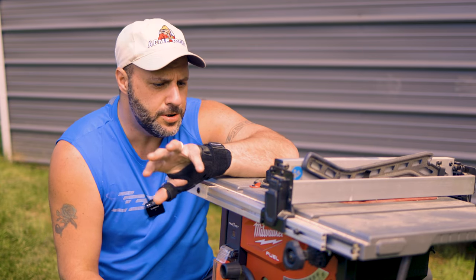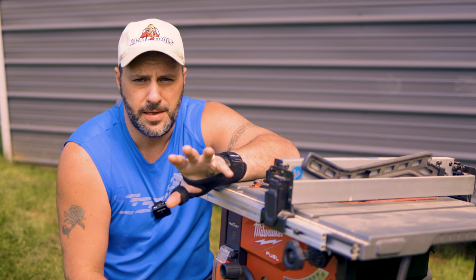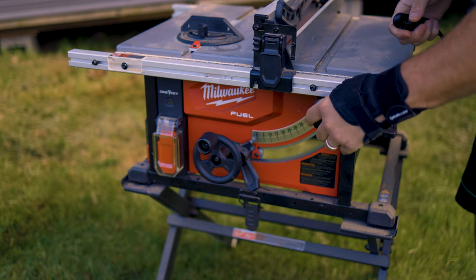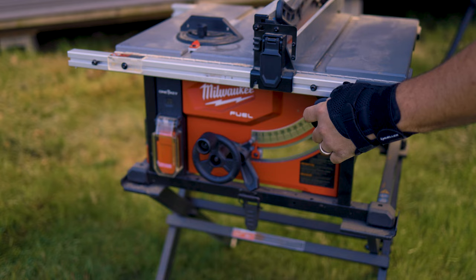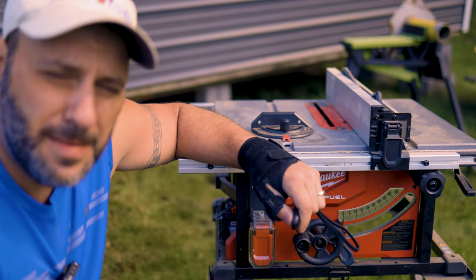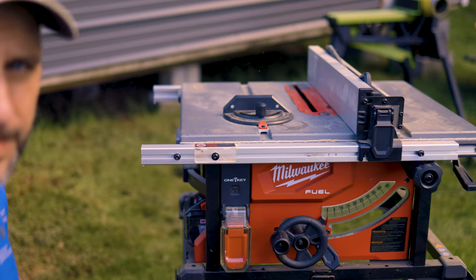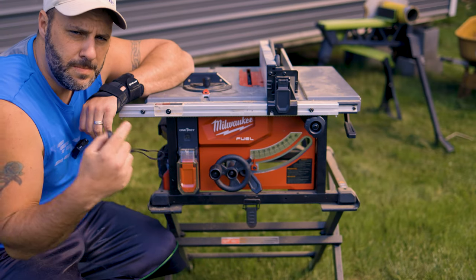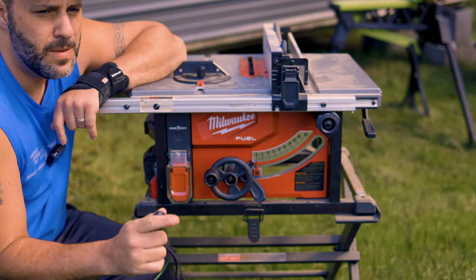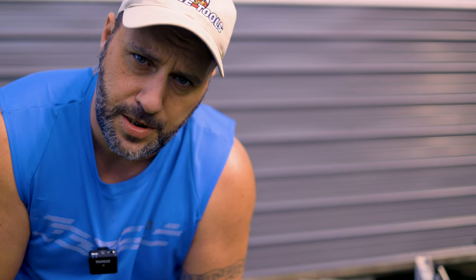The first thing that comes to mind with this M18 Fuel table saw is the smoothness. Everything on this table saw is so smooth. The fence system just glides. Adjusting the bevel — the lubrication must be really good in there because it glides. And the most important part, the operation — this is the absolute smoothest cutting saw I have ever used in my life. It's almost hard for me to go back and use electric. Let me do some slicing and dicing and I'll show you what I'm talking about.